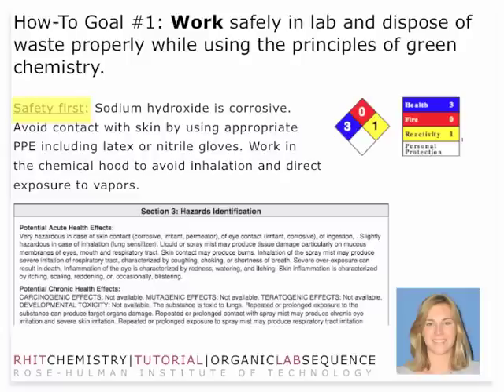You'll also need to make sure that you work in the chemical hood to avoid inhalation and direct exposure to vapors. The solids that you're going to be working with are organic solids — they're not salts — so they do have a marginal vapor pressure, and also the dust associated with any of those materials could be potentially hazardous. So work in the hood to avoid any of those direct exposures.